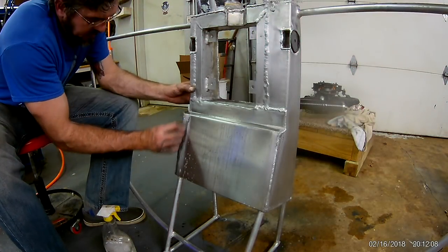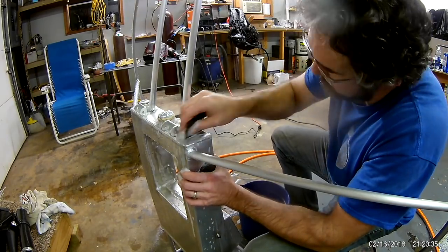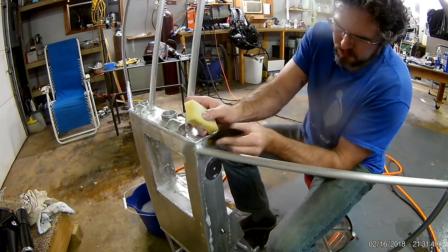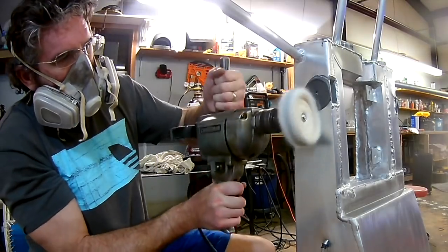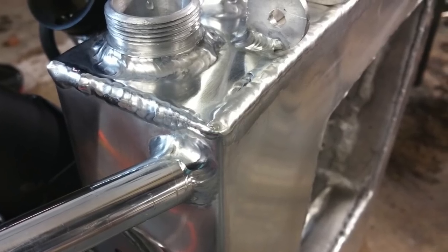I wanted to take a little pride in my machine since I spent so much time and effort on it. So I decided I would polish that aluminum to a high mirrored shine, and it only took a couple of evenings and a little elbow grease. In no way was I going for perfection, but I was quite happy with the results — it looks really good, I think.